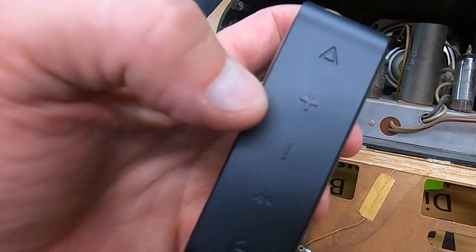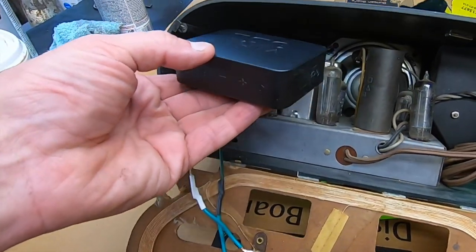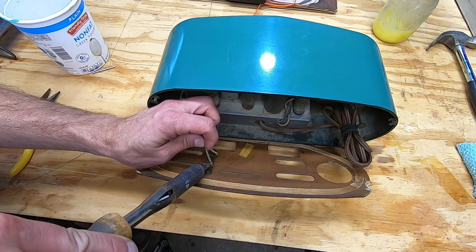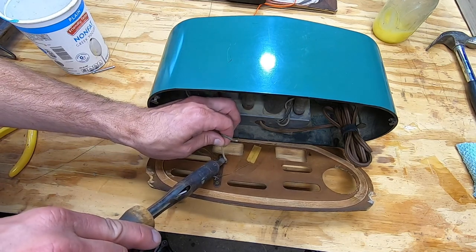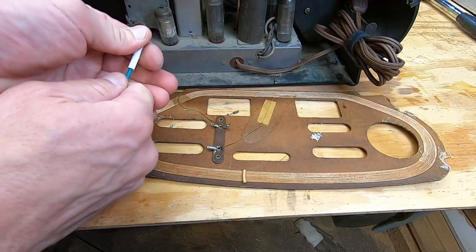Here's my idea: I purchased a decent Bluetooth speaker for about 25 bucks — link in the video description. It's just the right size to fit inside through the back of the radio. Since the radio does still work, I need to keep the functionality — I don't want to gut the thing. My plan is to hinge the back so that it swings open for easy access to the Bluetooth speaker so it can be recharged.